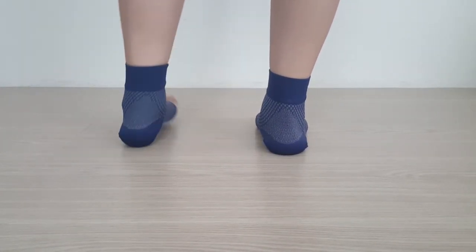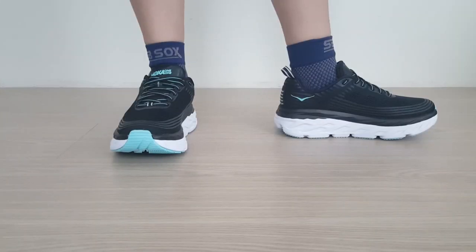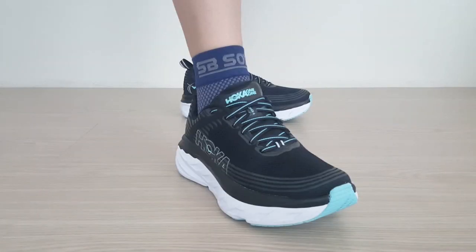Overall, the SP Sox Compression Sleeve gets great reviews online for those suffering from heel pain, which is why we've rated this as one of the best socks for plantar fasciitis. For more picks and information on these and others like it, see our full review in the link below.